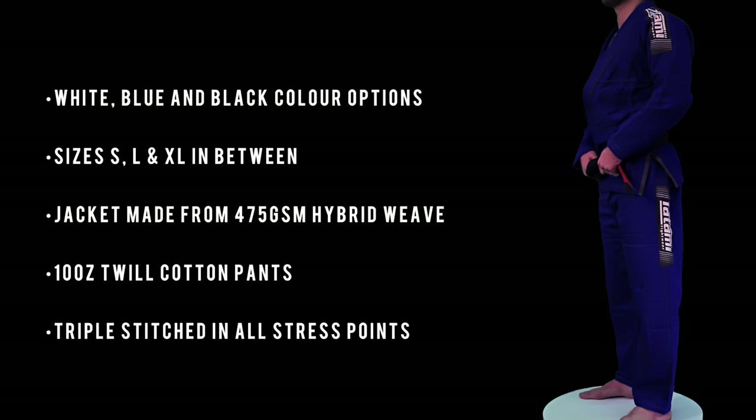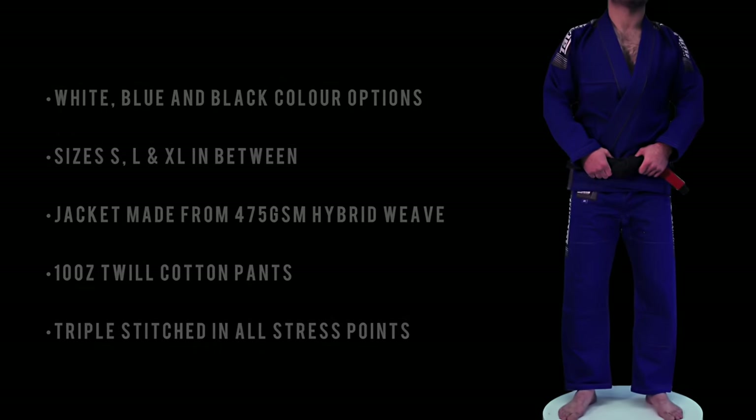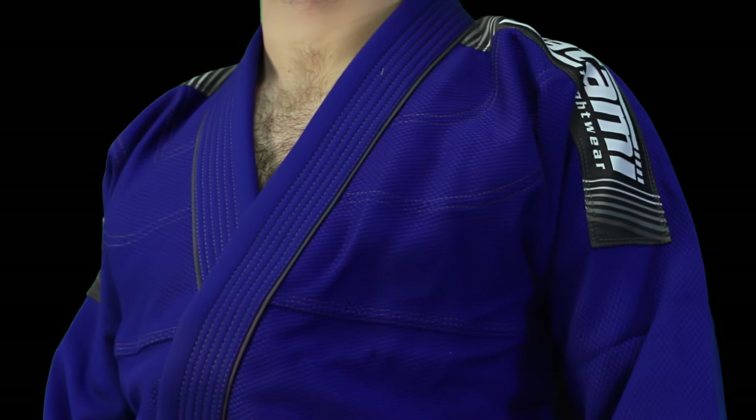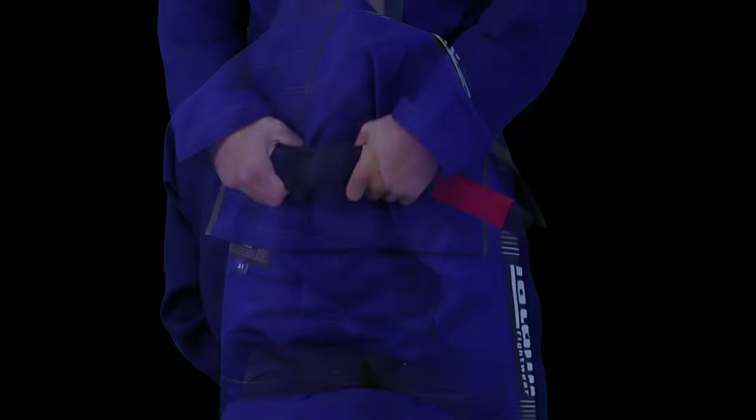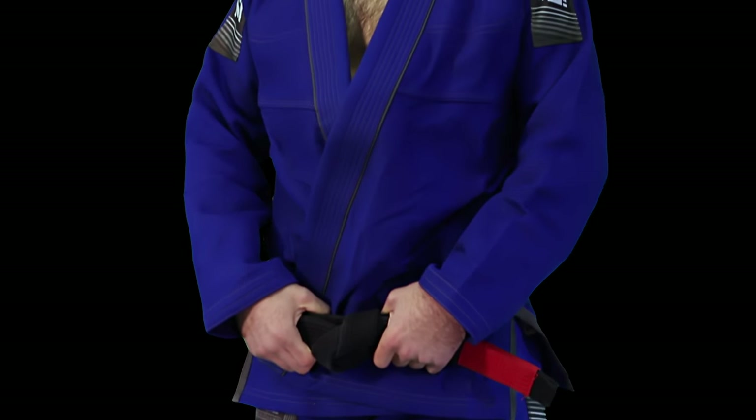Built with the same meticulous quality you would expect from Tatami, the Nova Plus is probably one of the most affordable stylish Gi's on the market. The Nova Plus BJJ Gi comes in white, blue and black colour options.